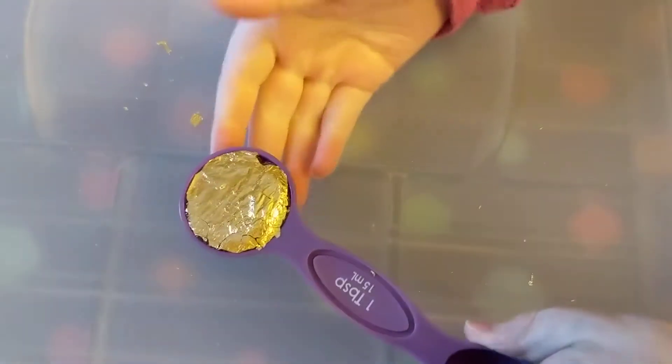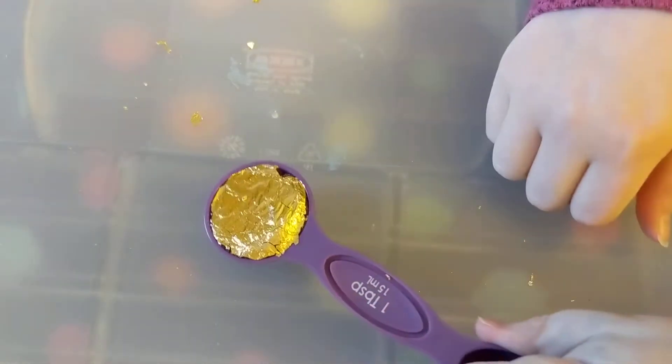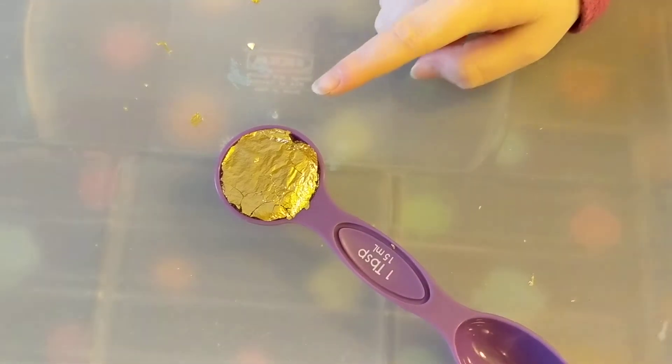Hey everyone, it's Pearl Jellyfish. You'll never guess what I just found — a tablespoon of gold. Isn't that amazing?